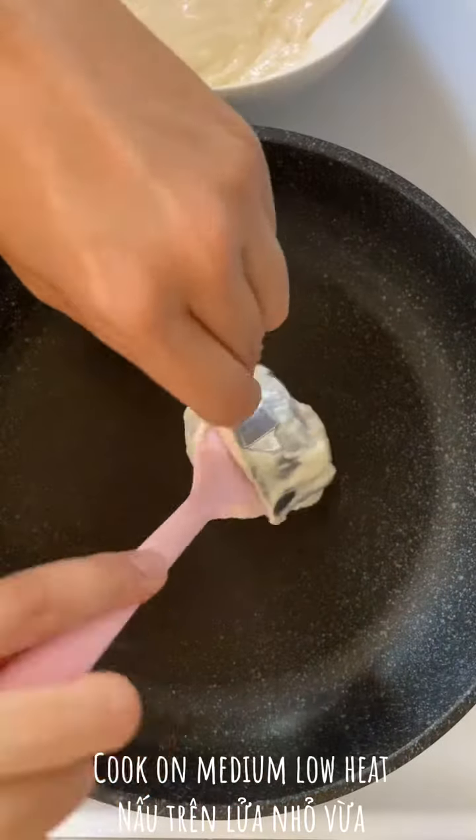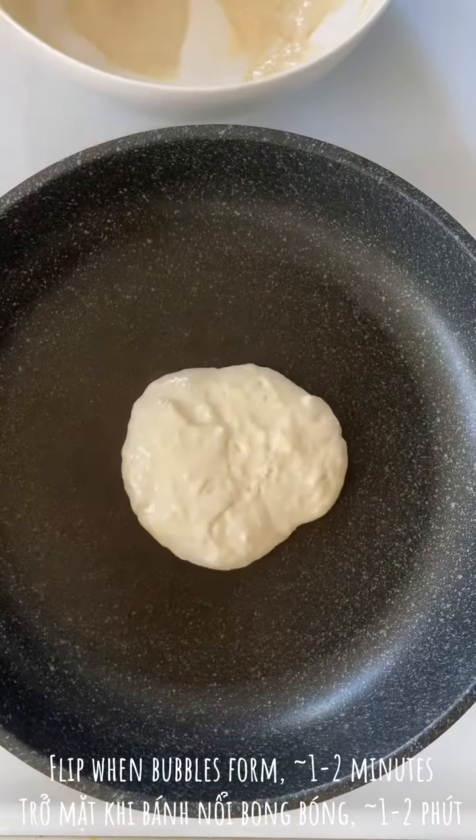Then I'll cook the pancake on medium-low heat, flip when bubbles form and cook for another minute or so.